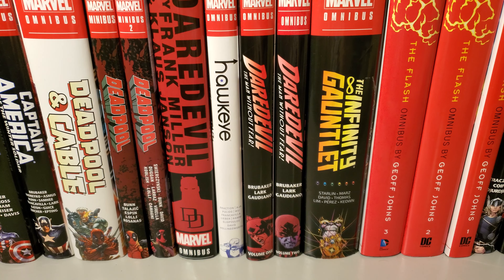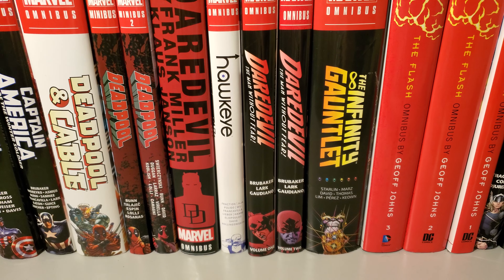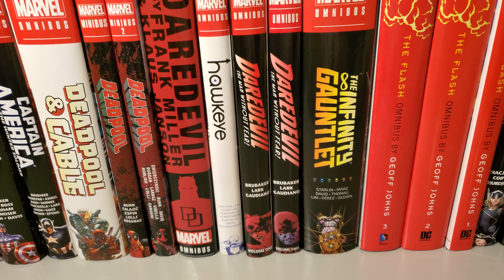How's it going guys? Today I'm going to do a quick collection video of Green Arrow Volume 3, and let's get right into it.